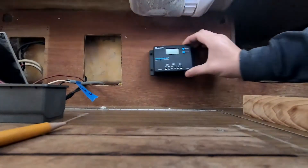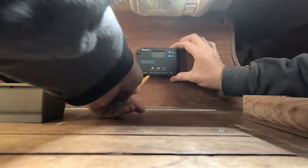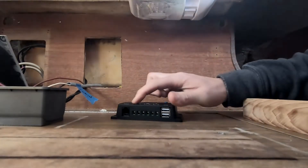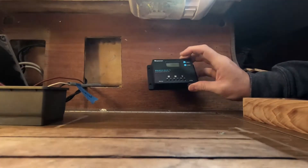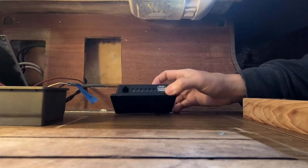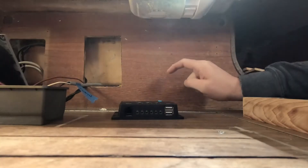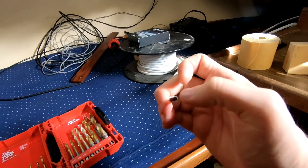This guy right here is going to go right there. Drew a line here and then one for each one of these holes. I've got the marks that align here. Power in from solar, power out to battery. And at this level I'll still be able to access these USBs. So we're going to drill holes roughly the size of this wire right here, because that's what's coming in.